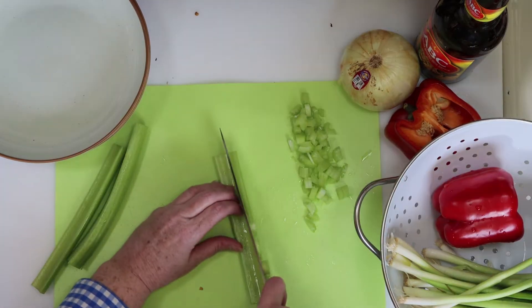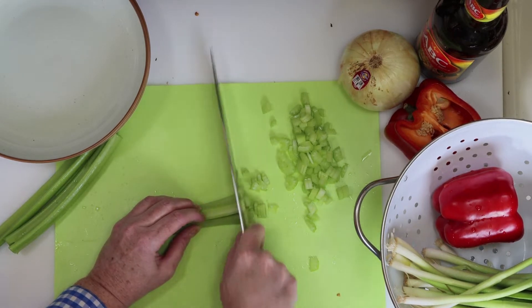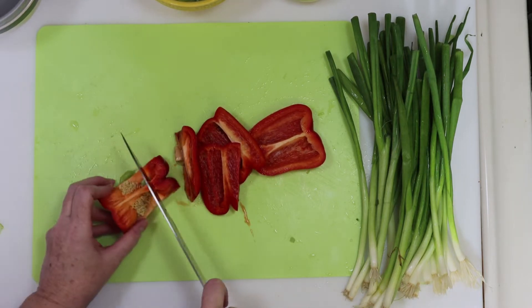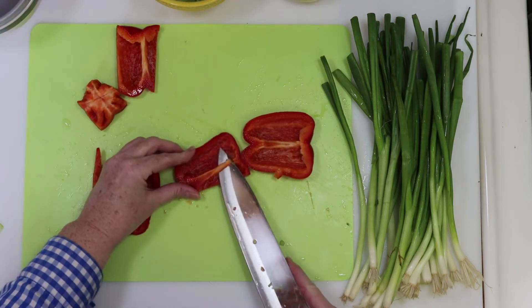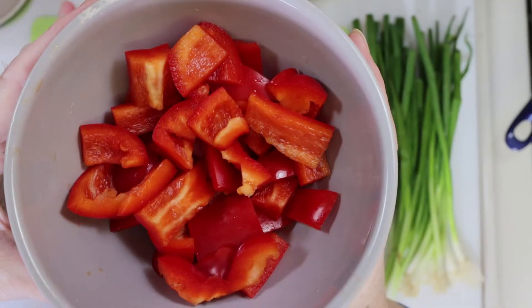Next, the celery. I'll cut each stalk into three thin strips, and then I'll dice it down into smaller bits like you see here. I'm going to cut one red pepper around the core, and then I do like to take a moment to cut those little white strips out of the center. Then I'm going to cut the pepper into thick strips, and then into smaller pieces, about a half an inch each. They should look about like this.